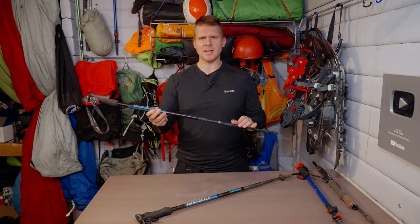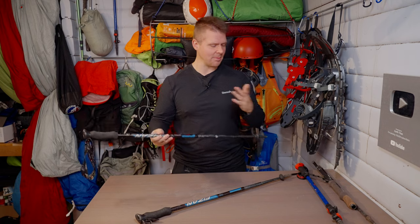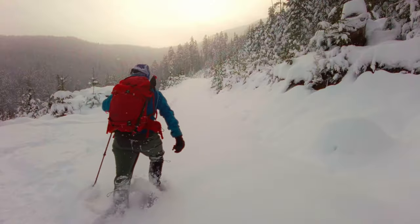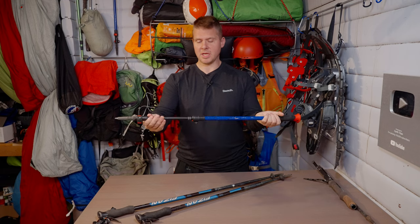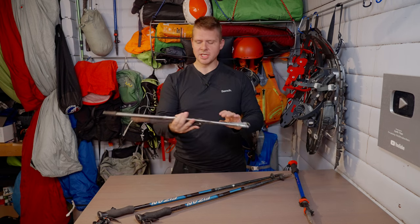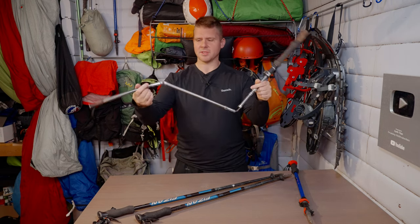I'd never heard of Fizzen until about a year and a half ago when I came across these trekking poles. Up until getting these I was using ones that came with my snowshoes — a pinch lock style — and also the Trekology trekking poles, which are three-segment poles that use a cable.